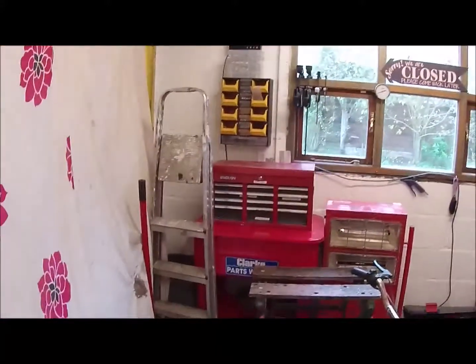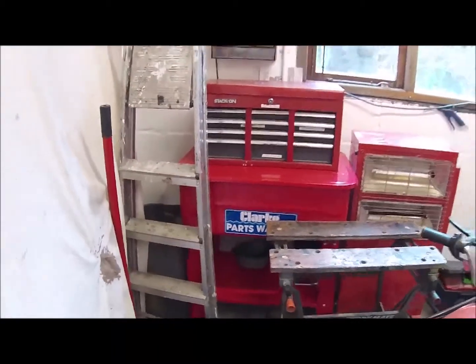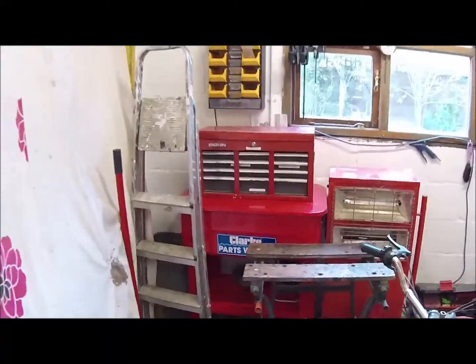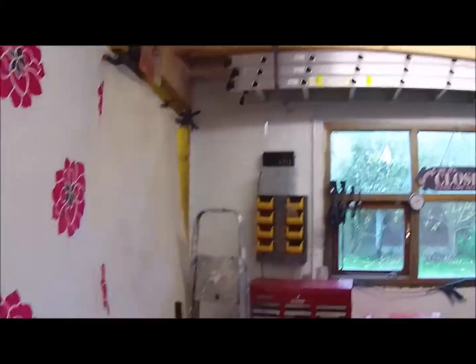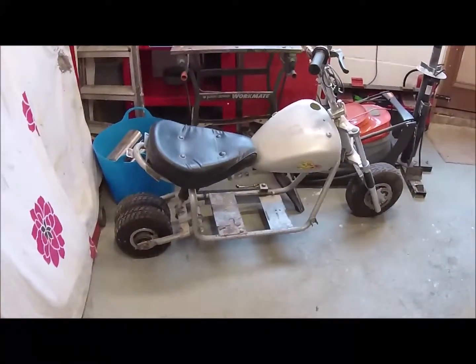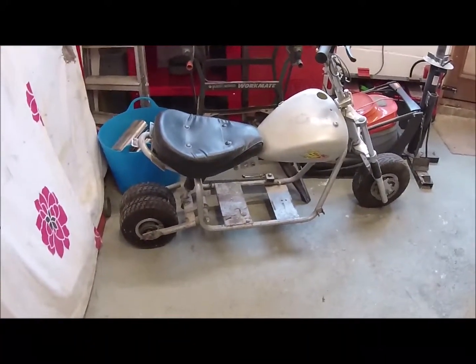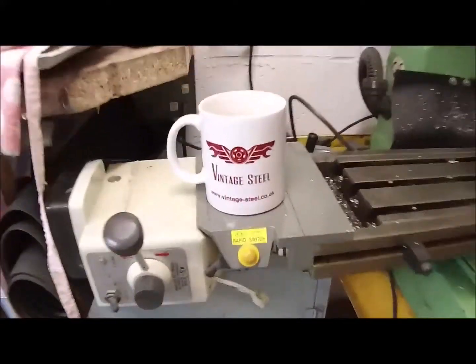I've also set up a parts washer which a friend bought for me — very kind of him, but I'd never taken it out of the box, so I've finally set that up. Got my ladders up there out of the way. Made it a lot tidier. I've still got some miscellaneous projects around, like this little funny bike which I might put an engine on — or I might not. It's just in the way. I'm not really sure. So I've got my brew there ready.